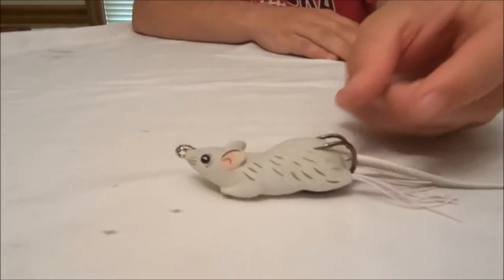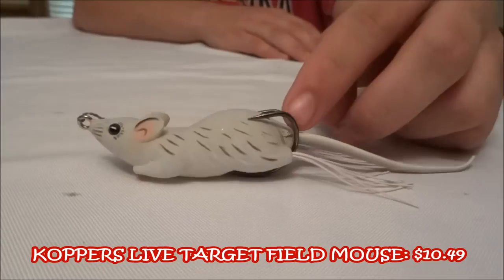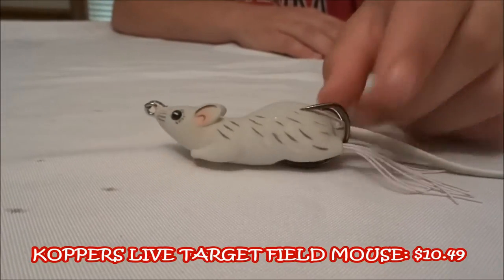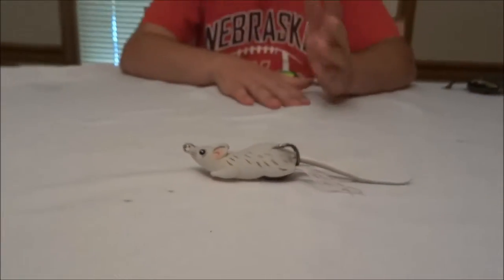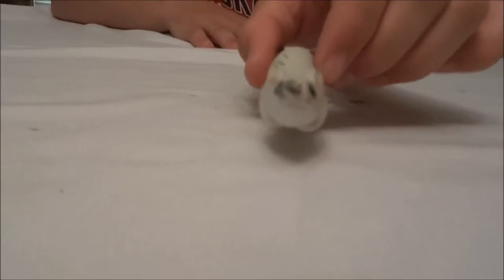I'm going to be reviewing the Koppers Live Target Field Mouse. This came in my mystery tackle box last month. I took it out for the first time — as you saw in the video — and I was pretty impressed with it. It seemed to walk very well side to side and it looked just like a mouse swimming.